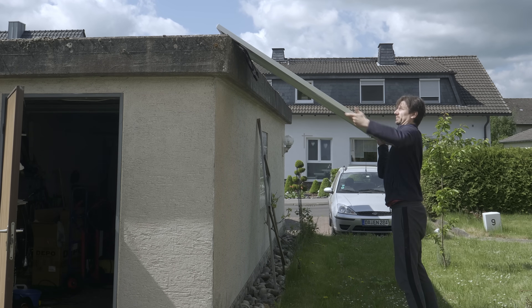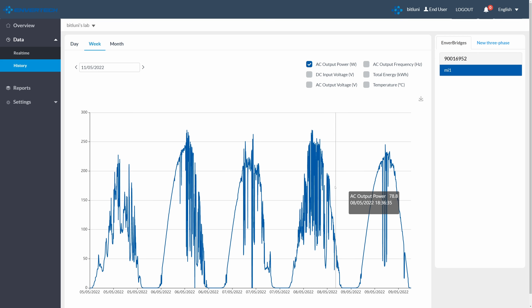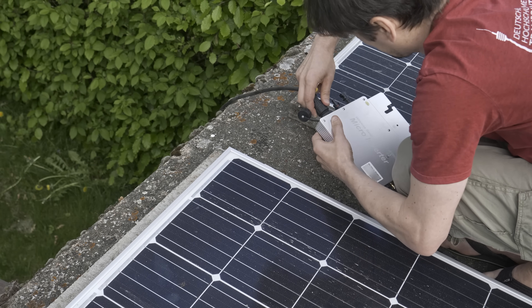It's June again and time for some solar upgrades. In this episode I share how awesome my makeshift solar setup performed so far and how I upgraded to double the power.